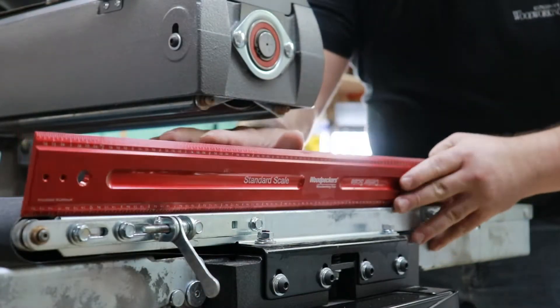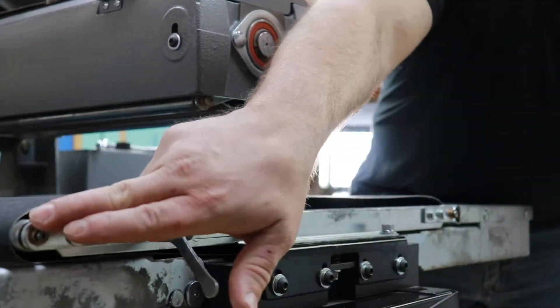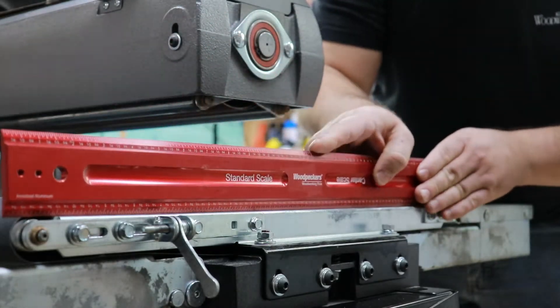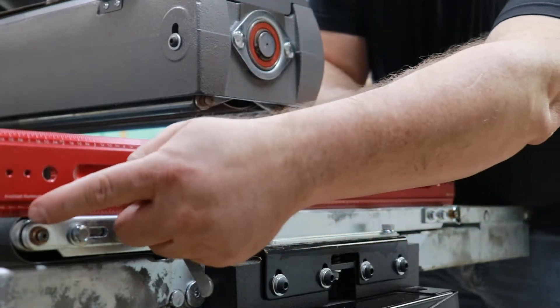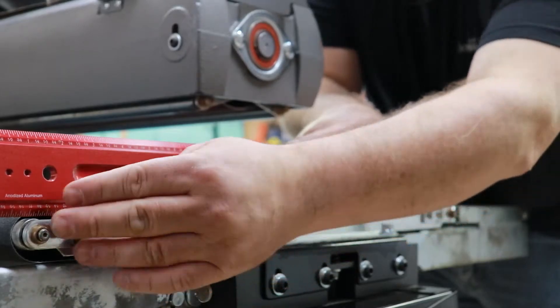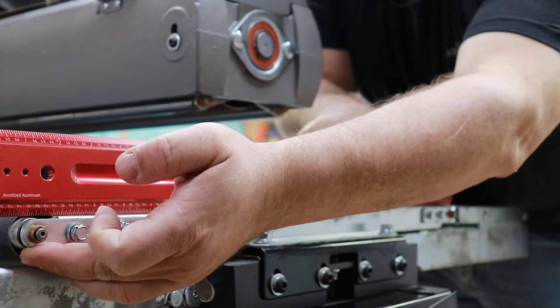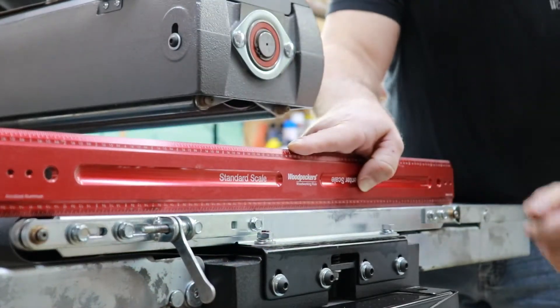Before you start tensioning the belt, make sure that your roller on both sides is perfectly parallel or level with your bed. If it's not flush you're going to have to make adjustments. Here we know it's already loose from us being able to move the conveyor off, so when we get ready to tighten this up we're going to want to raise that up flush with the bed on both sides.